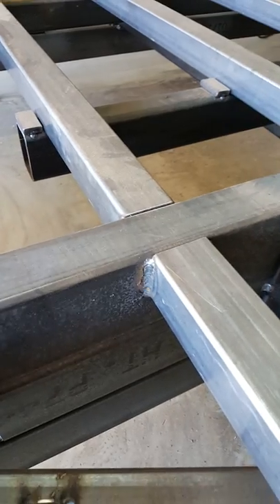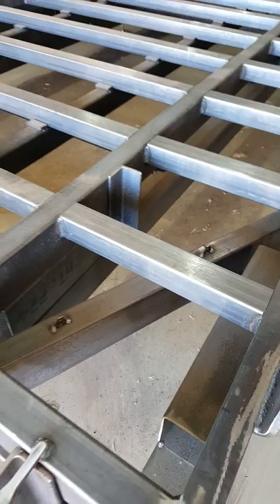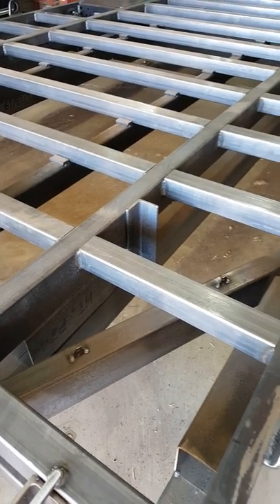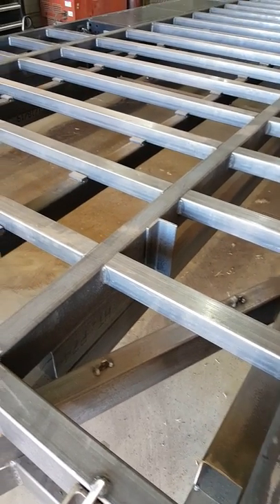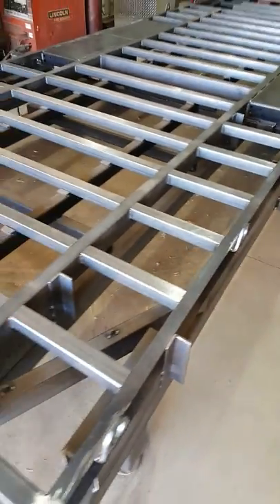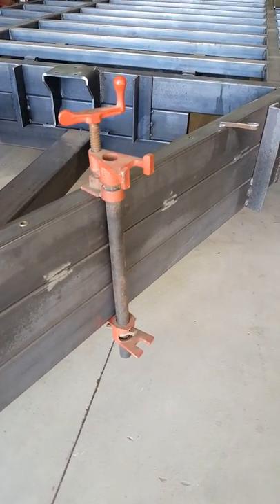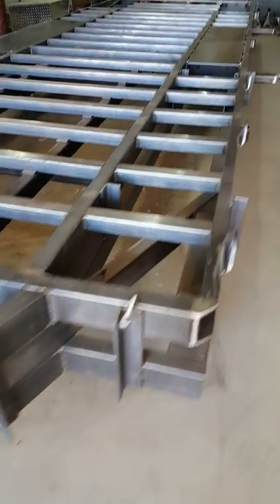There's plenty of weld to hold them on. If you were to weld them all the way around you'd put too much heat into the frame and it would shrink and bend, since they're all on the top. Normally during welding we use Bessey clamps — heavy duty clamps — to hold everything in place so we don't get any warpage or bending.